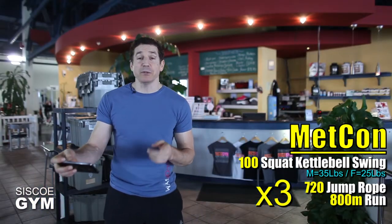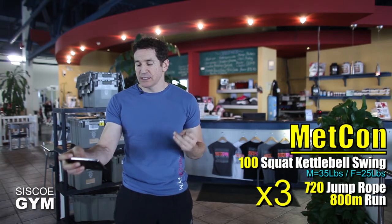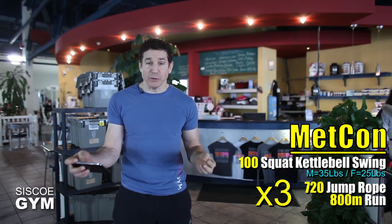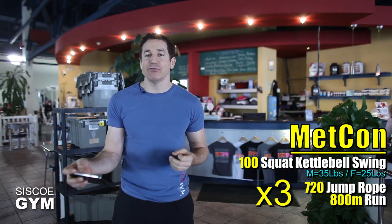So we're going for three rounds of 100 squat kettlebell swings, 720 jump ropes, and an 800 meter run — three times. And yes, this is for time.